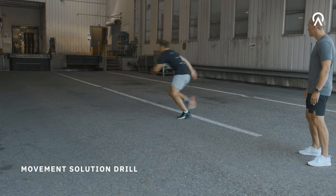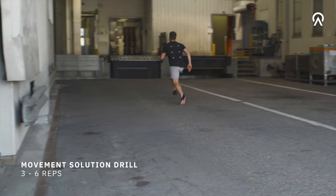Depending on the rest of the program I usually do three to six reps, and again make sure to rest at least one minute per 10 meter sprinting distance.